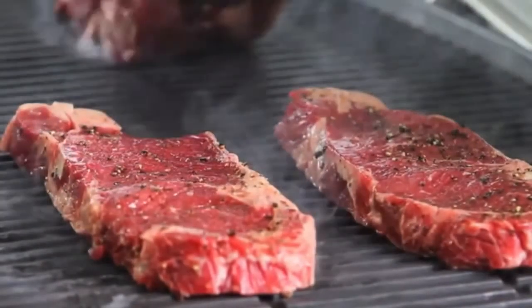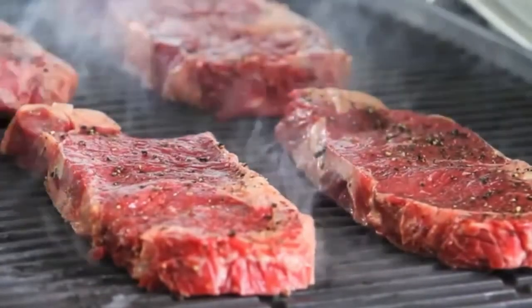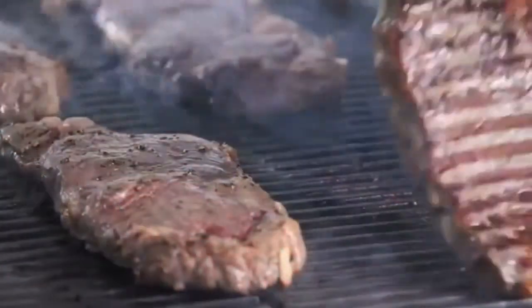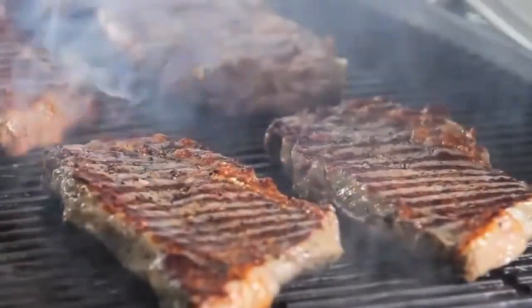Hey guys, Baron Von Forager, Grelax.com. Want a foolproof method to checking the doneness of your steak? The Grelax finger method will allow you to serve up a nice piece of beef exactly as your guests want it.